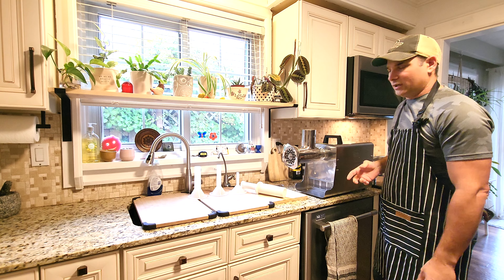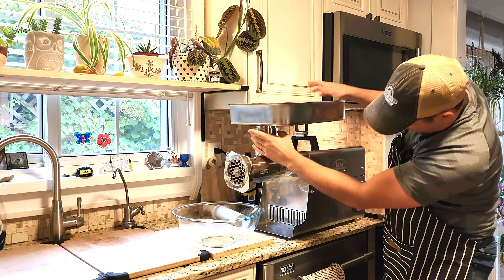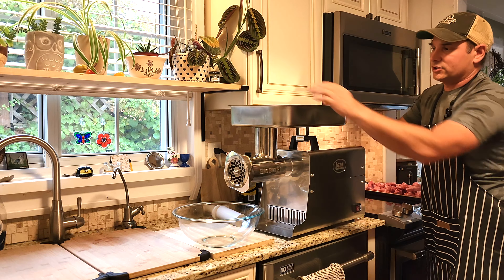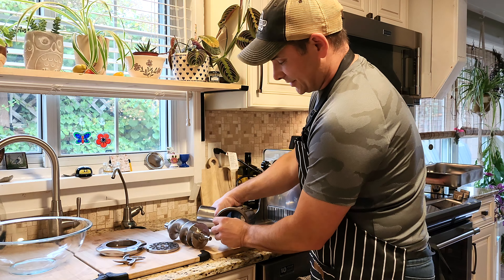Now we're going to attach the meat pan to the top of the grinder head. It sits flush, and there's a little clip on the side that attaches to the handle — that's pretty much it.